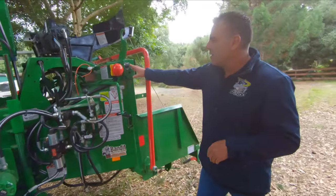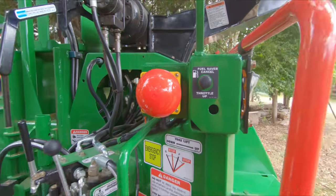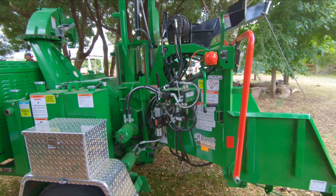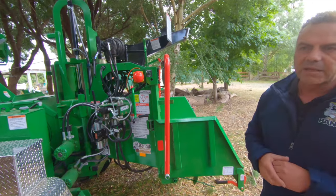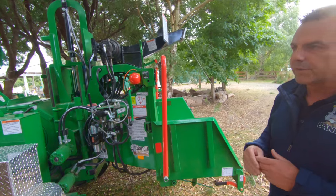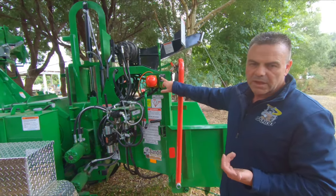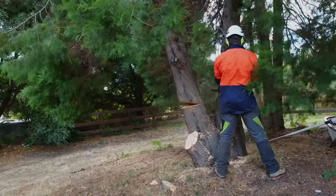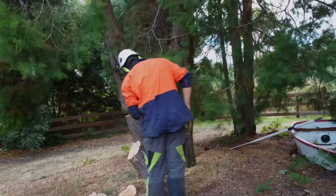We've got a new fuel saver button that comes on the new machines. Basically, when you stop feeding the machine and it's sitting there idling or revving up, it will cut back to idle within a few minutes once it detects you're not feeding through the rollers. Push the button to get it back to 2800 RPM — fully set up now at 2800 RPM.